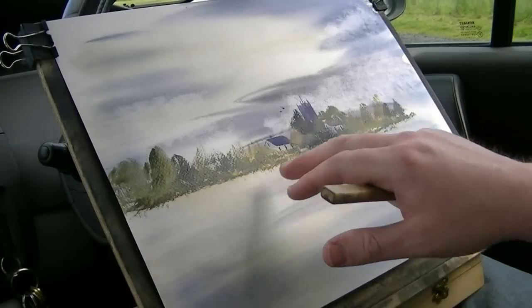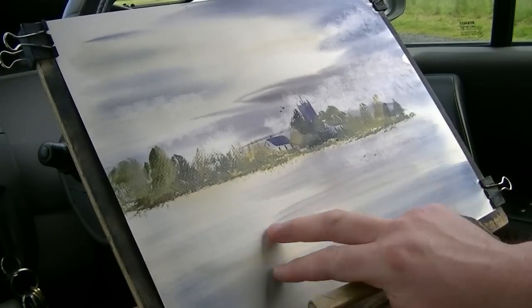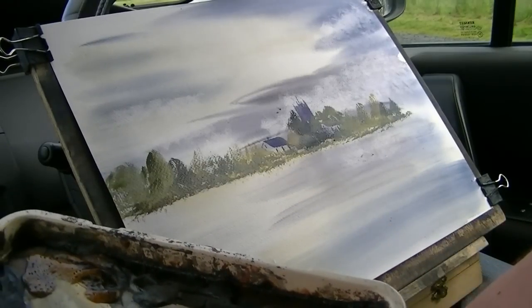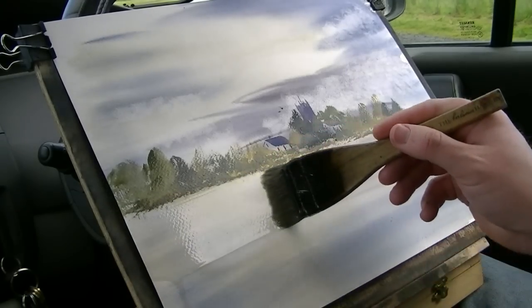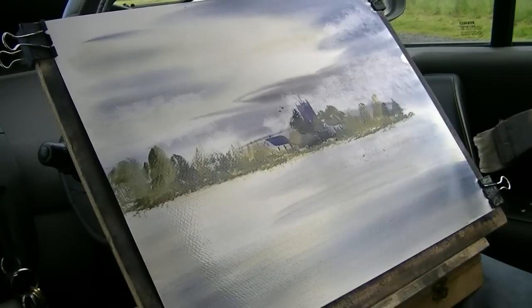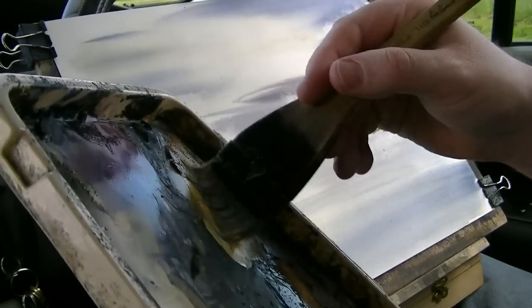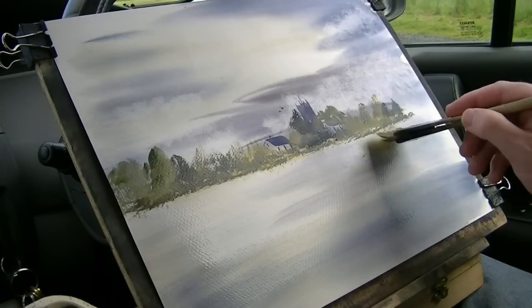I'm just going to make sure that's dry because I want to put the reflections in. So that looks pretty dry to me, so clean brush, clean water, and then just re-wet it underneath. Because the paint's dry, it's not going to go anywhere. Then it's a case of just bashing those reflections in.